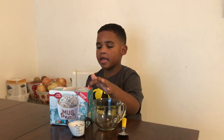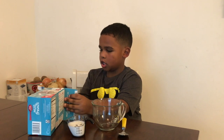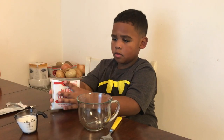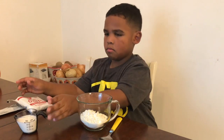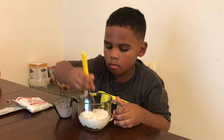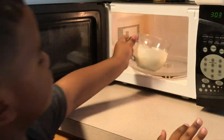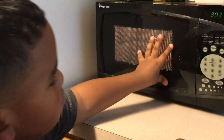a spoon, another cup, and our cake mix. Let's open it up. Now we're going to follow the same steps as we did with the first cake. Open the cake mix, put it in the cup, add milk and stir. Now let's put this one in the microwave for one minute.